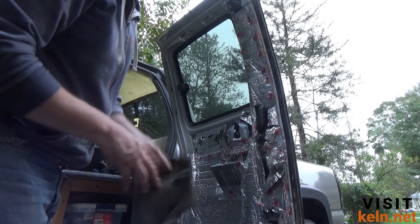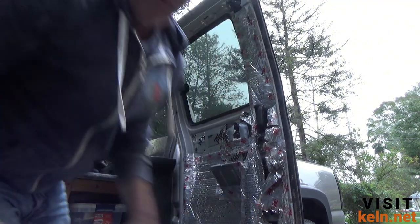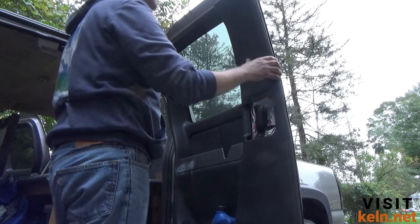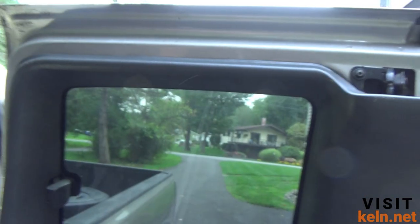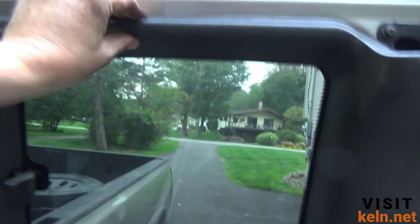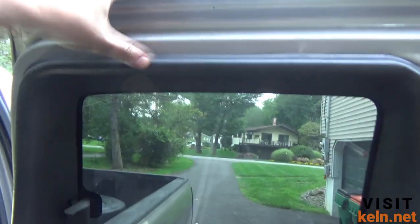Putting the door skin back on is really not that difficult. This is either a sound barrier or a vapor barrier — there's a hole for the rod that just jams in. Then it lines up with two screw holes. If some of the plastic clips are broken — mine has been like that for a couple years and one is completely missing — that's not really a big problem as long as you have most of them. If it rattles you can jam a piece of rubber in there to take care of that.